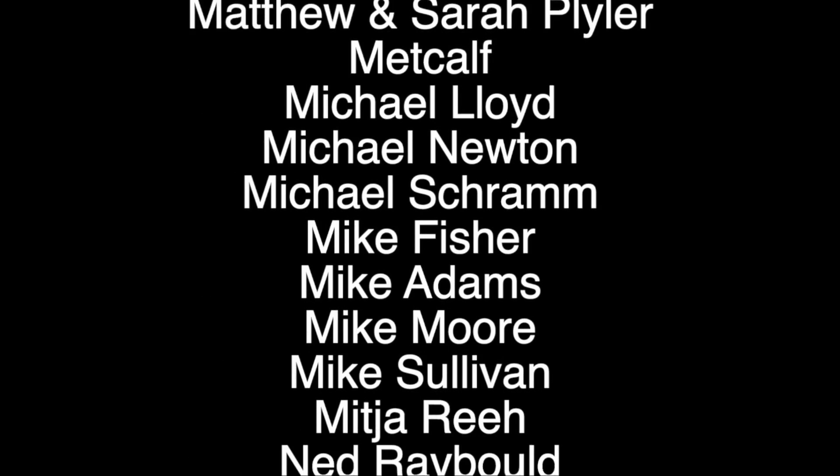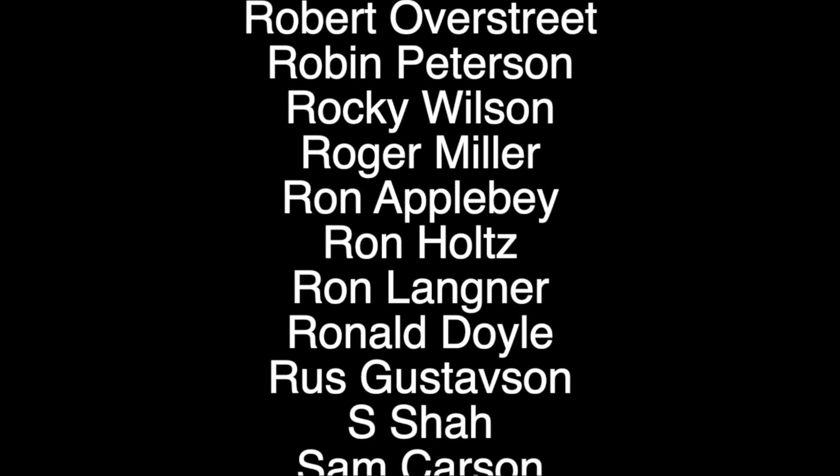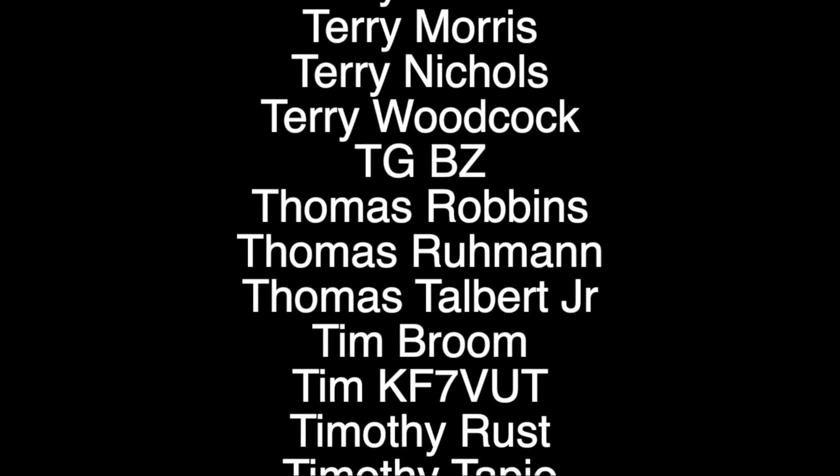I hope you guys enjoyed the video. Be sure to give us a thumbs up before you head off. We will see you guys on the next video. Until then, 73.